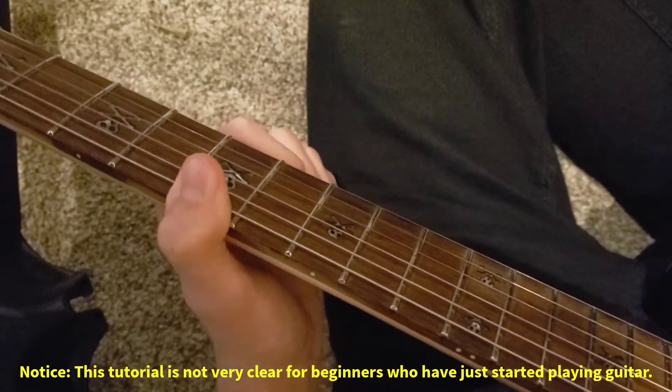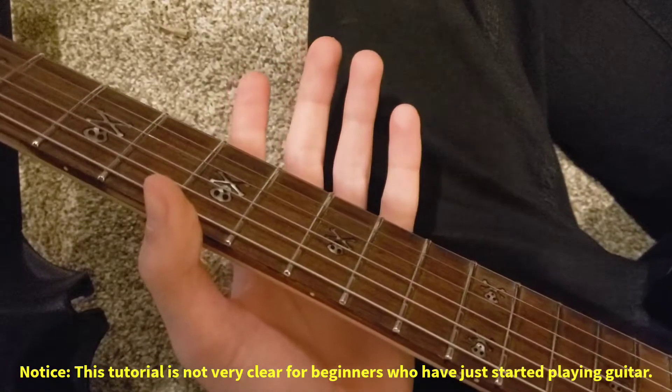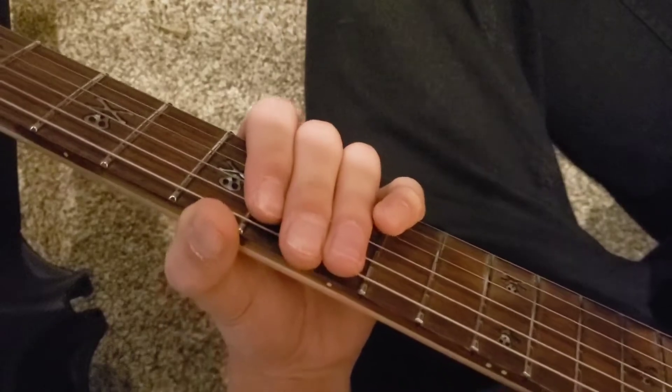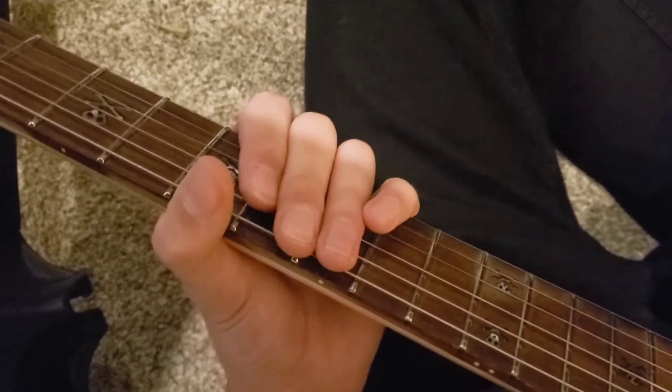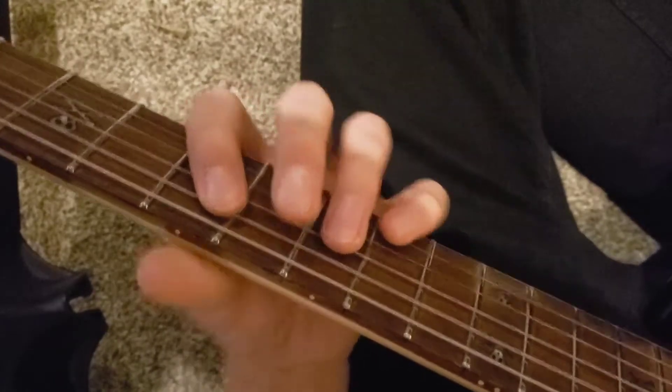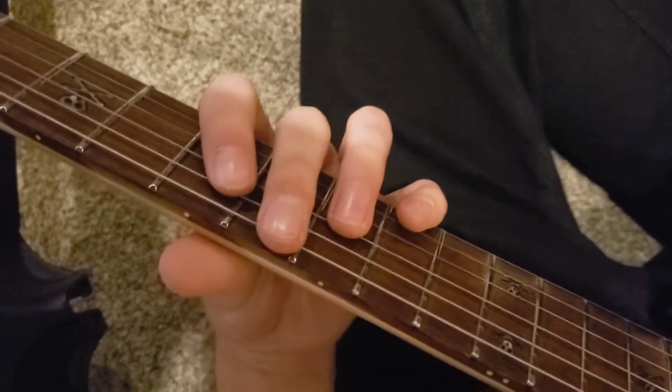I don't know if this is exactly how it's played, but to me it sounds pretty damn close. Any site you look on, it's pretty scarce to find any help learning this song. It's kind of a mystery how to play this, but I'm pretty sure this is the closest way you can play it.